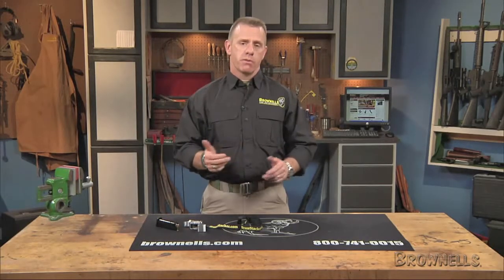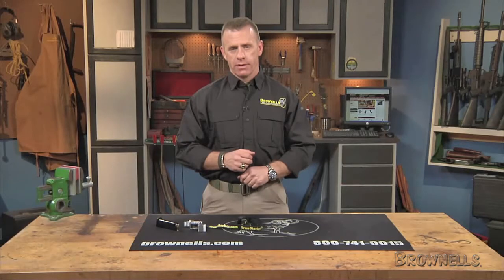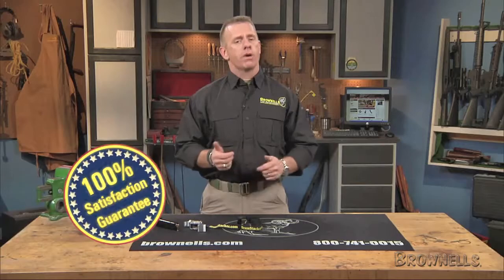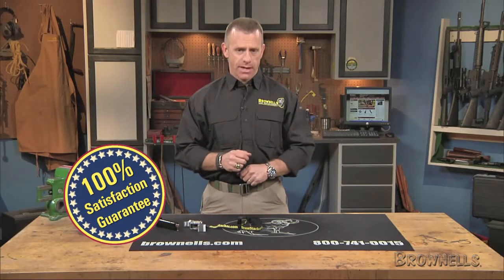There's a separate unit available for the Smith & Wesson M&P 45s. The Brass Stackers are made in the USA, and like all products sold by Brownells, they're backed by our 100% unconditional lifetime satisfaction guarantee.